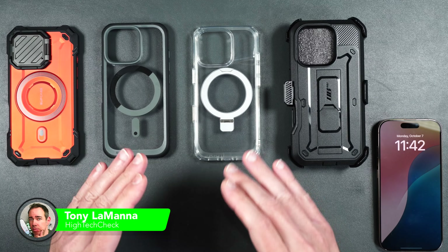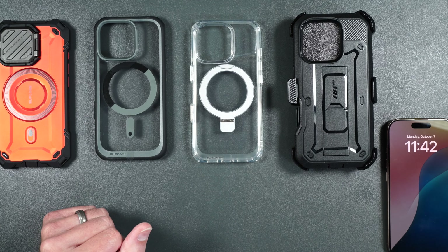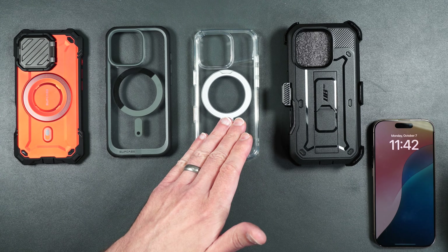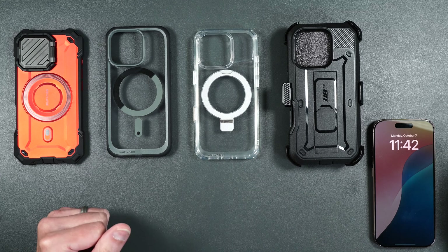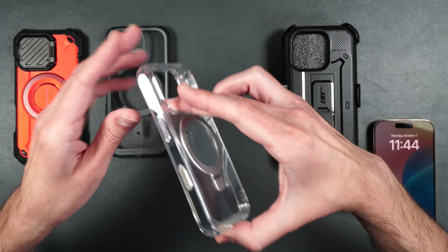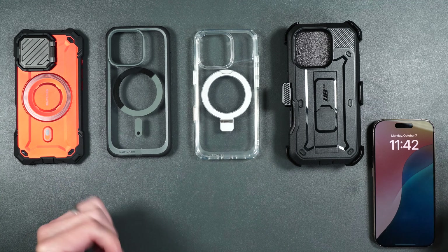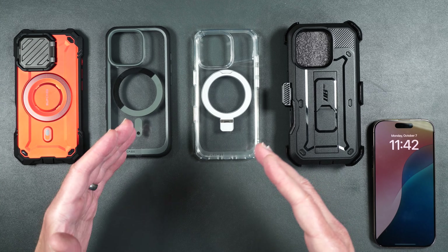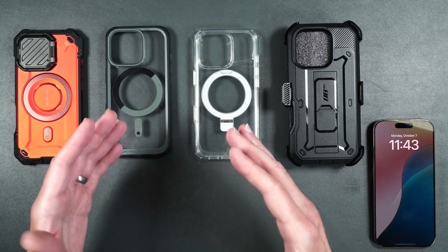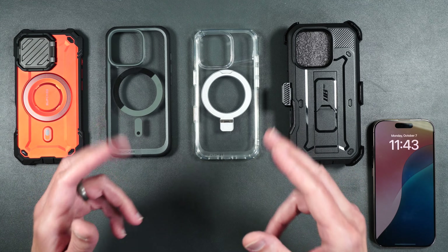In this video we're going to be checking out some brand new cases by Suitcase for the iPhone 16 Pro. We've got the Mag XT, the UB Mag, a Mag Stand case, and the UB Pro. Some of these cases actually have a camera cover button, so we're going to see how well that works too. We're going to test all these cases, see how they fit, how they feel, go over all the features, and in the end I'll let you know which my favorite is and which one is right for you.